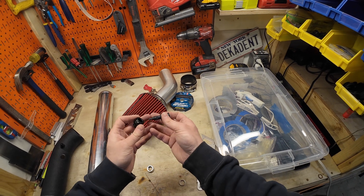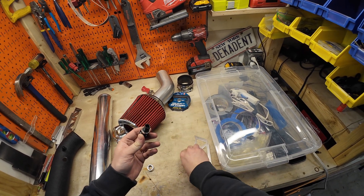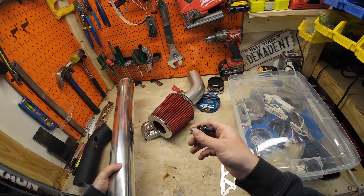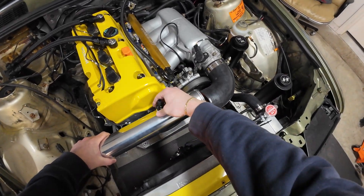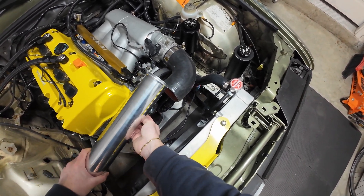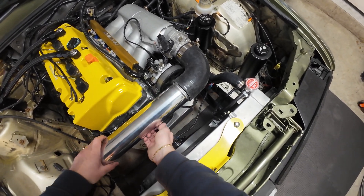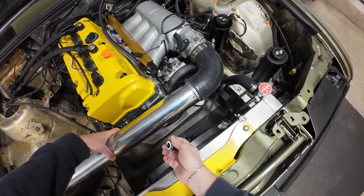I bought this fitting on eBay which fits the Honda idle air temperature sensor. You put on this collar to lock it down, and it also came with a bung that screws into the pipe — that bung just needs to be welded on. I also need to consider how to clock the pipe so the sensor doesn't interfere with anything. I'm thinking of pointing it straight down, which will look cleaner even if it's not ideal for condensation drainage.